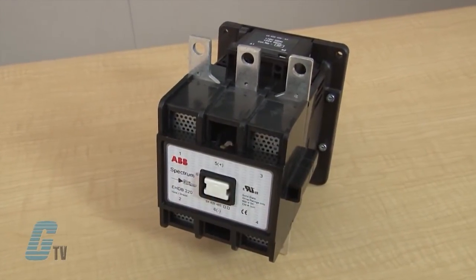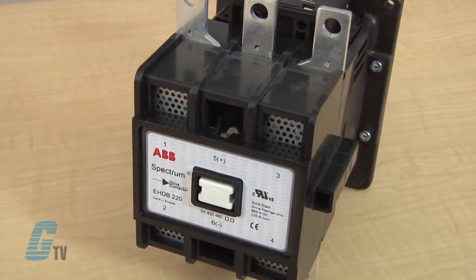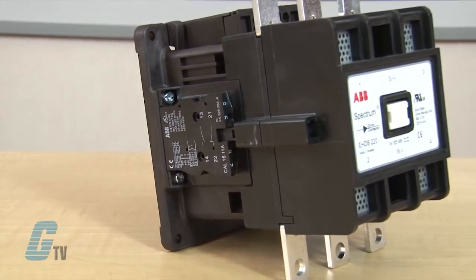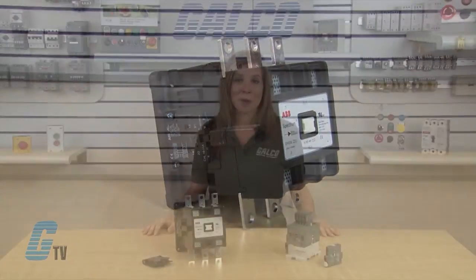The HDB contactors are available from a range of 220 to 960 amps. They have mechanically interlocked contactors available for reversing applications. The double brake contact design has a magnetic arc chamber that extinguishes arc in a short time and has a high temperature encapsulated coil.